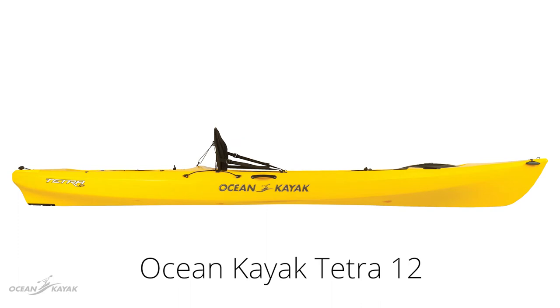The Tetra 12 is larger with a length of 12 feet and 1 inch, 28 inches wide, weighs 53 pounds and has a maximum weight capacity of 350 pounds.